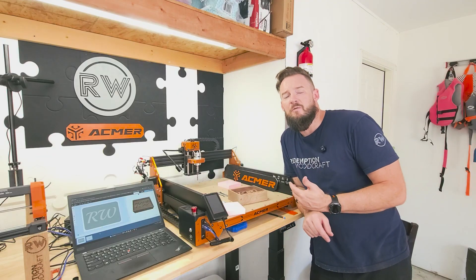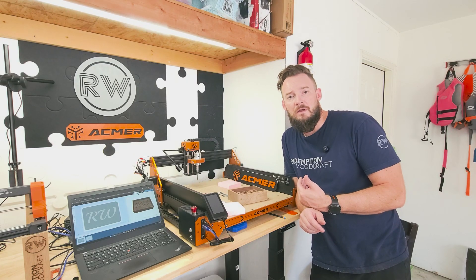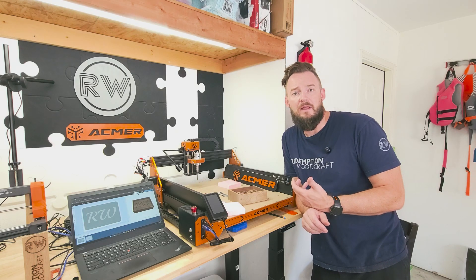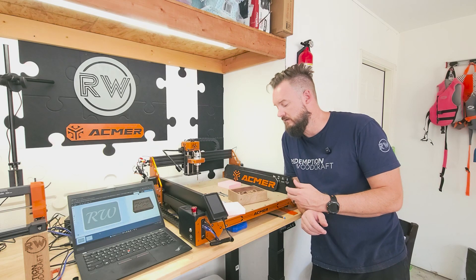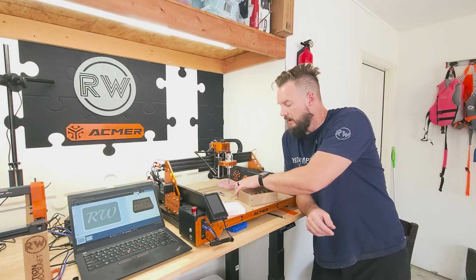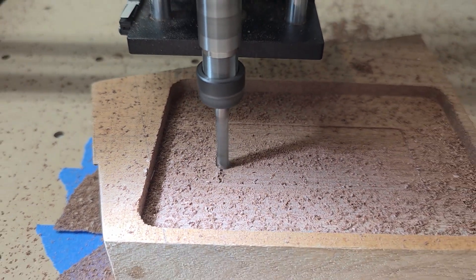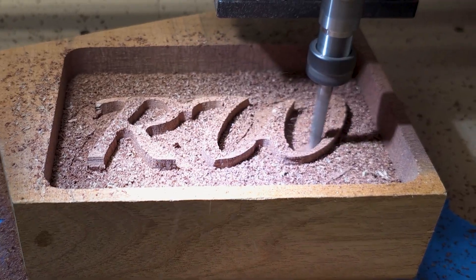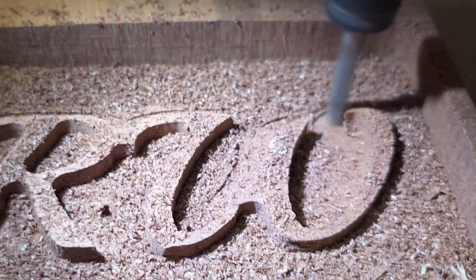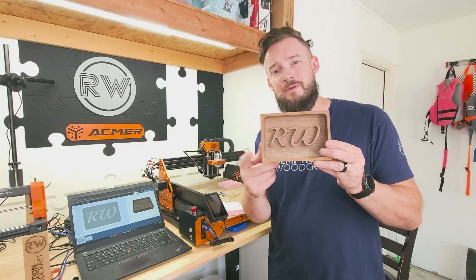Then I decided I wanted to change some things up for the applications I'm planning on doing, which is going to be inlays in things like cutting boards and larger projects. I got a piece of walnut, changed out the collet, and put a two-fluted upcut bit in that has a flat bottom. I used the Easel software to make this, and overall I'm really happy with the results.